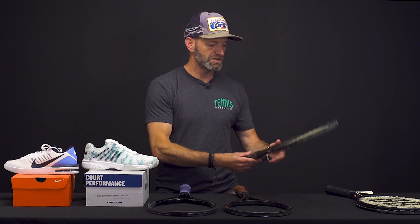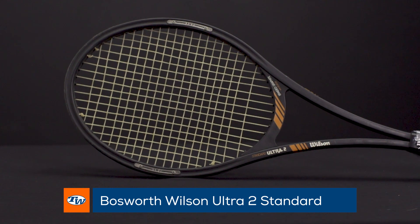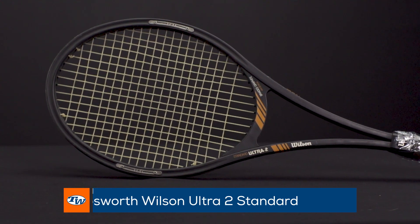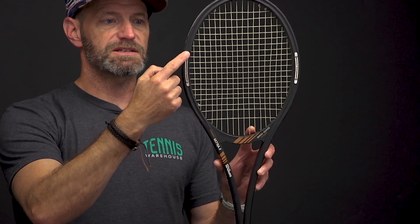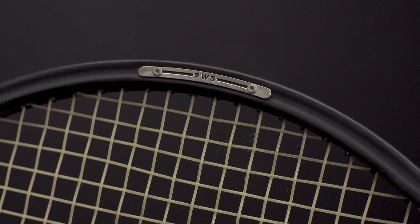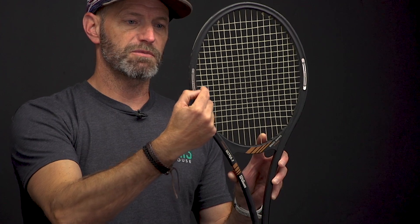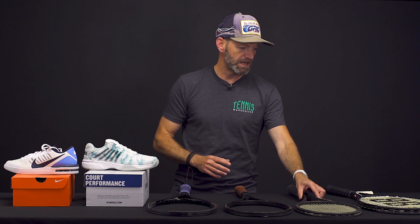Next up we've got a really early version of the Wilson Ultra 2, and this one has the introduction to the PWS perimeter weighting system — and it is this metal piece right here. They're on both sides of the frame at three and nine o'clock, and they're pop-riveted on. This is before the PWS would later just be the graphite mold taken out — this is a pop-riveted metal piece to give it that weighting system. It also has a separate throat piece on it too. A great-looking racket, fun one to hit, with some really nice talking points if you have it in your collection.